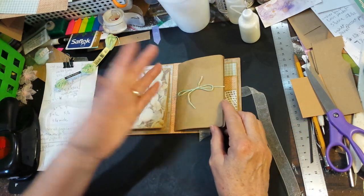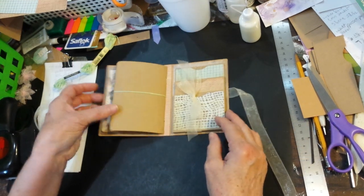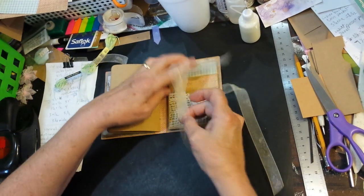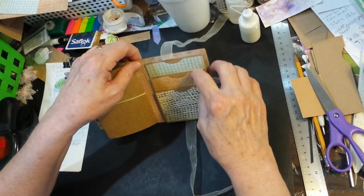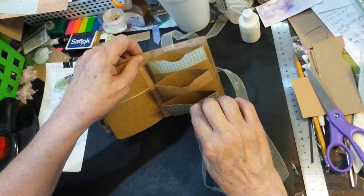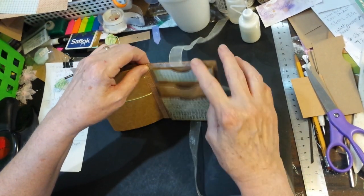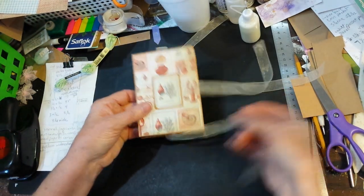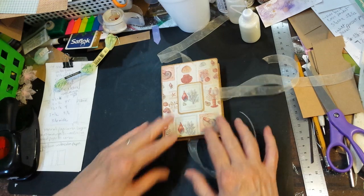I just thought that looked cute. There's also the little accordion pocket element — I haven't made the cards that'll go in each pocket yet, probably won't do those until tomorrow. But I just thought I would show y'all the little final flip-through of what I did today.